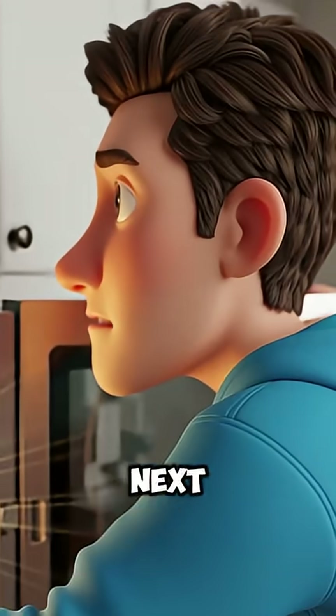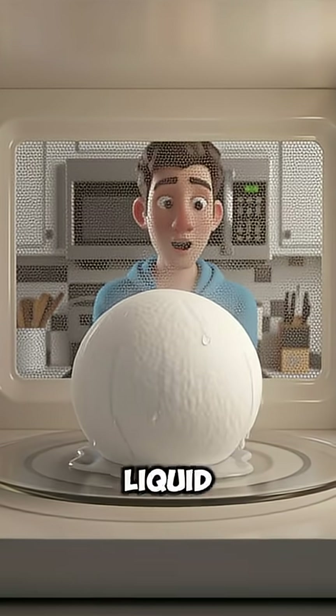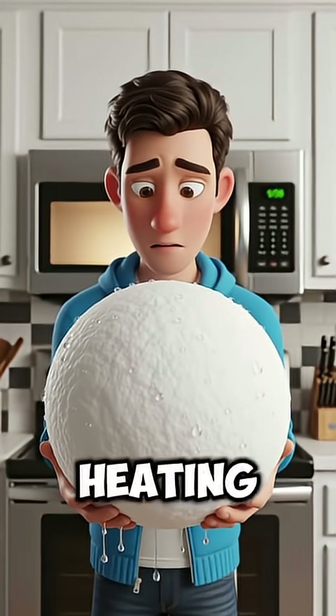But something weird happens next. As the outer layer melts, tiny pockets of liquid water form between the ice crystals. And microwaves love liquid water, so those pockets start heating fast.